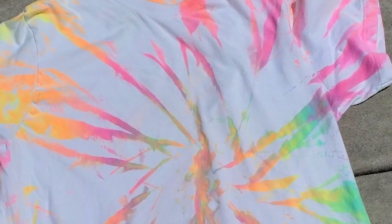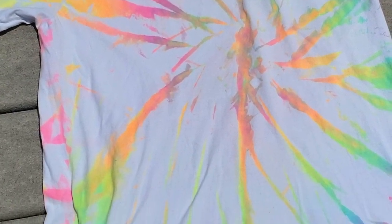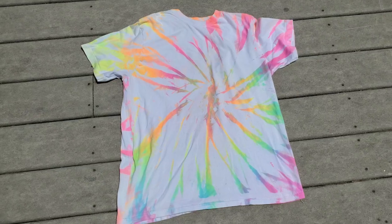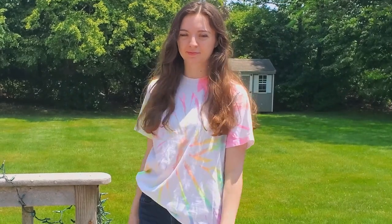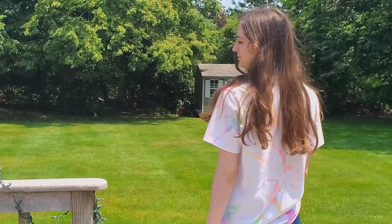After I was done spraying my design, I left it out on my deck to dry overnight. In the morning, I threw it in the washer machine and it was good to go. Overall, the colors are very bright. This does create a slightly different effect than traditional tie-dye, but I think I like it.